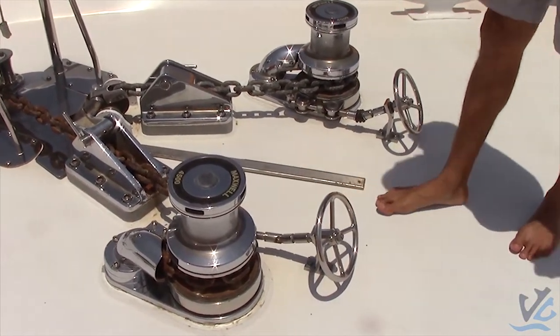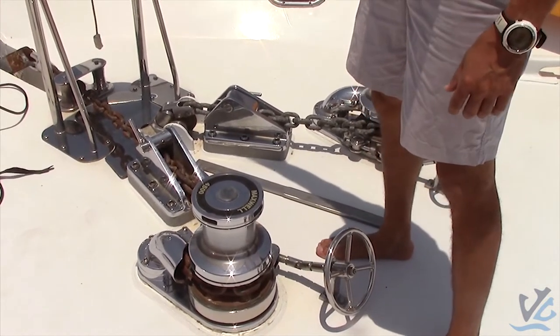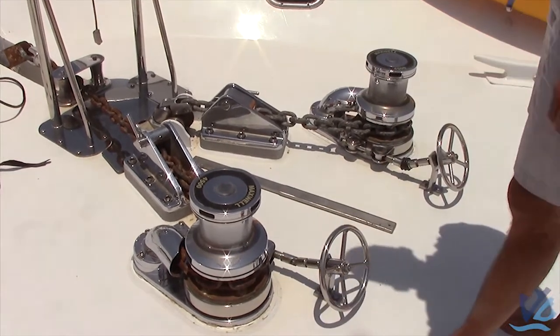Now, when you open this here, what's going to happen is the chain and the anchor are going to go right into the water. It's going to go straight down — we call it free spool. I'll demonstrate that to you now.